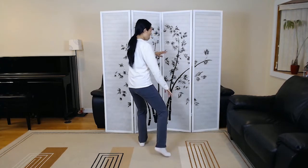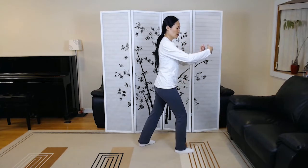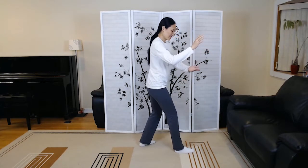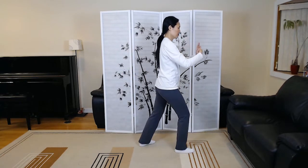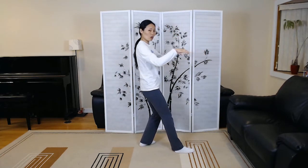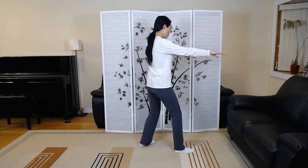And we're going into Ward Off Right — this you already know. Roll back. Press. Withdraw. Push. Single Whip.